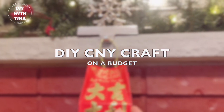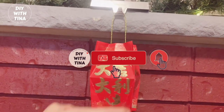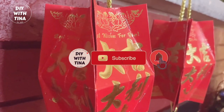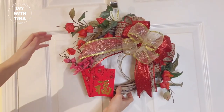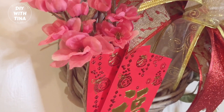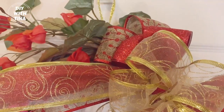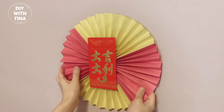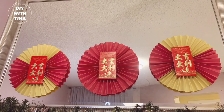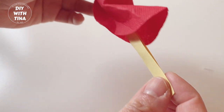Hello everyone, welcome back to my channel, and welcome if you're new here. My name is Tina. In today's video I'll show you how to create DIY Chinese New Year crafts on a budget. In particular, I'll show you how to make beautiful lanterns out of red packets, an amazing modern-meets-traditional Chinese New Year wreath, a simple and elegant wall decoration using construction papers, and some fun little fortune cookies.